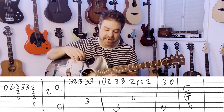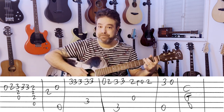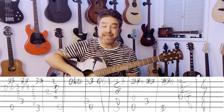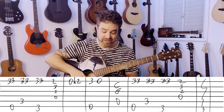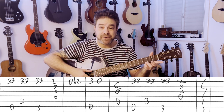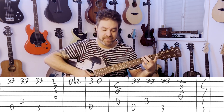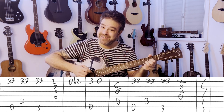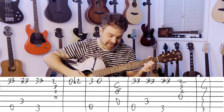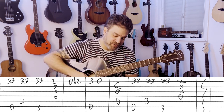Poison: fret 3, then open on the 1st string. Then C, G, D — any way you want to play it. E minor, C, G — all with 3, 3 on the 1st string. D only has fret 2. So it's 3, 3, 3, 3, 3 for E minor, C, and G, then 2 for D. E minor, C, G, D — and then hammer on to 2.